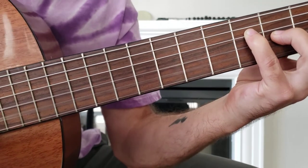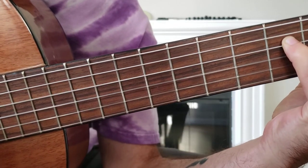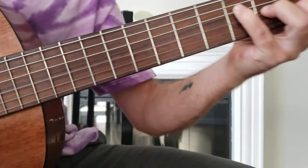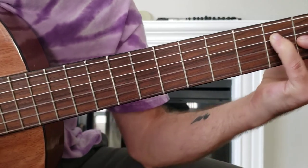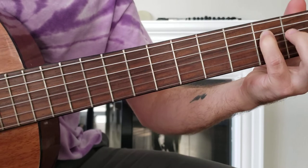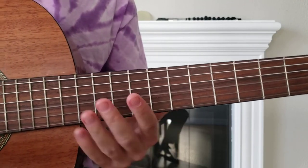Keep going. Let's see if I can get it. What a stretch!